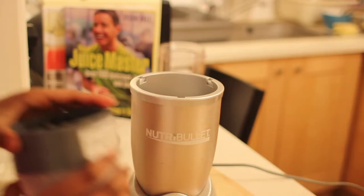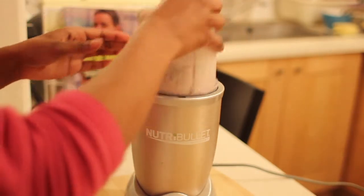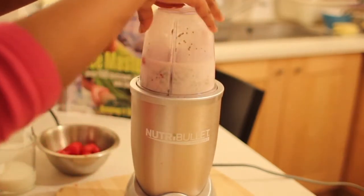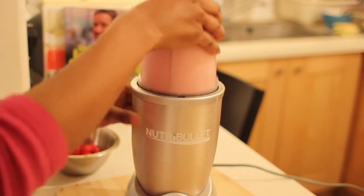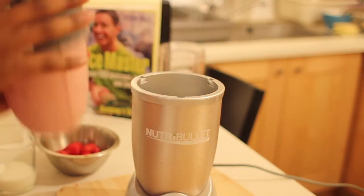You are going to then get your mixture, put it onto your NutriBullet, and press it down. That's pretty much done.